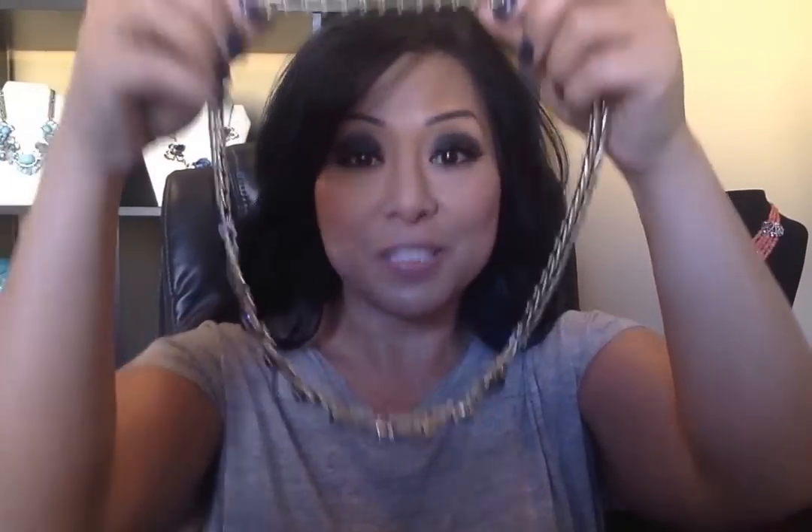So this is a bracelet, and you just take the chain from the Celestial Frost necklace and connect it like this. Then you take the other side like this, and you take the clasp right here and just snap it — and now you have a necklace.